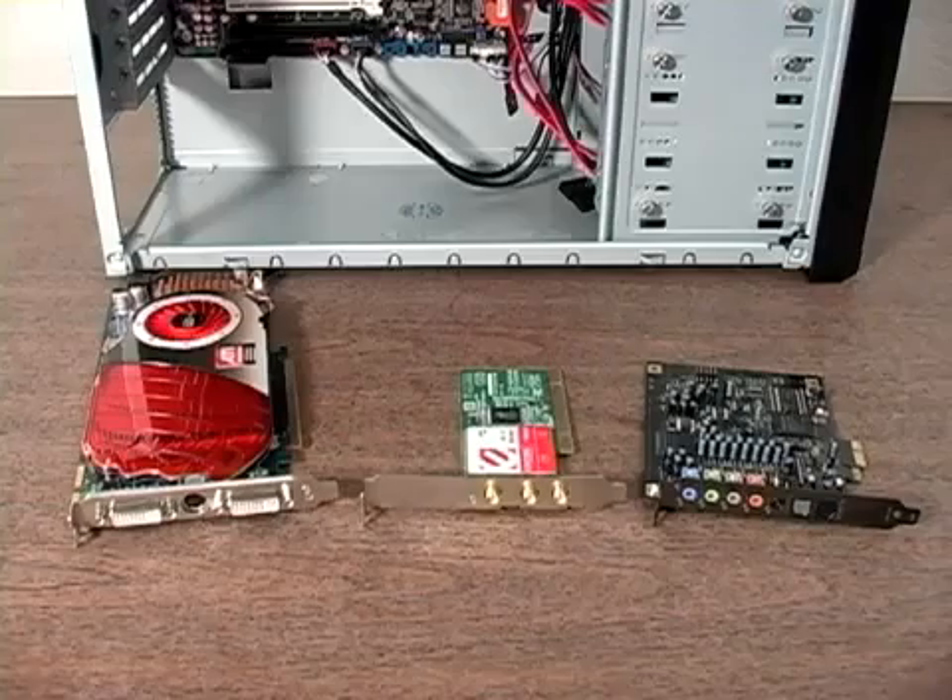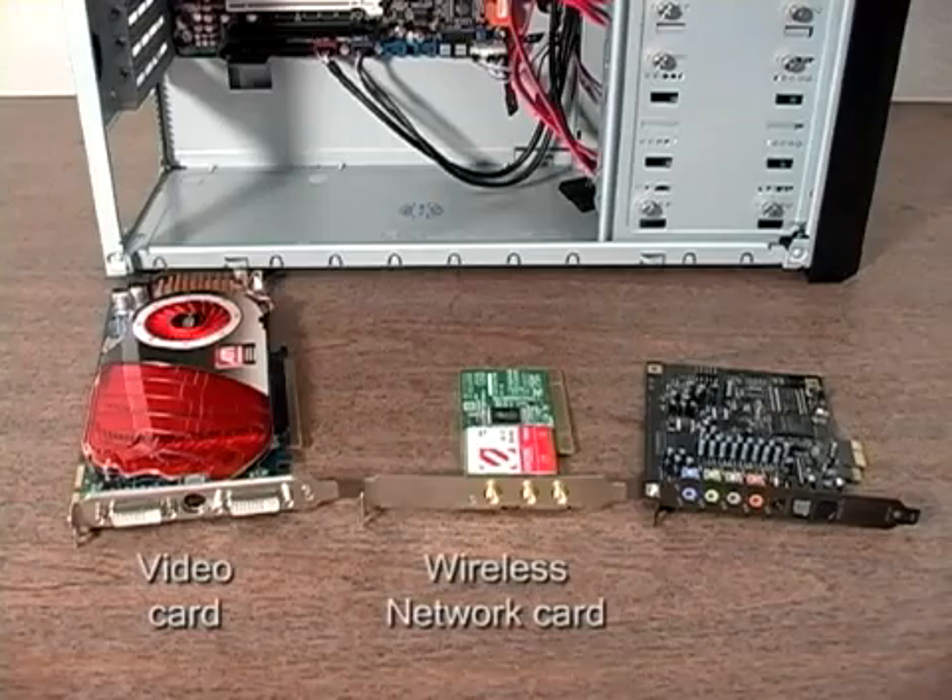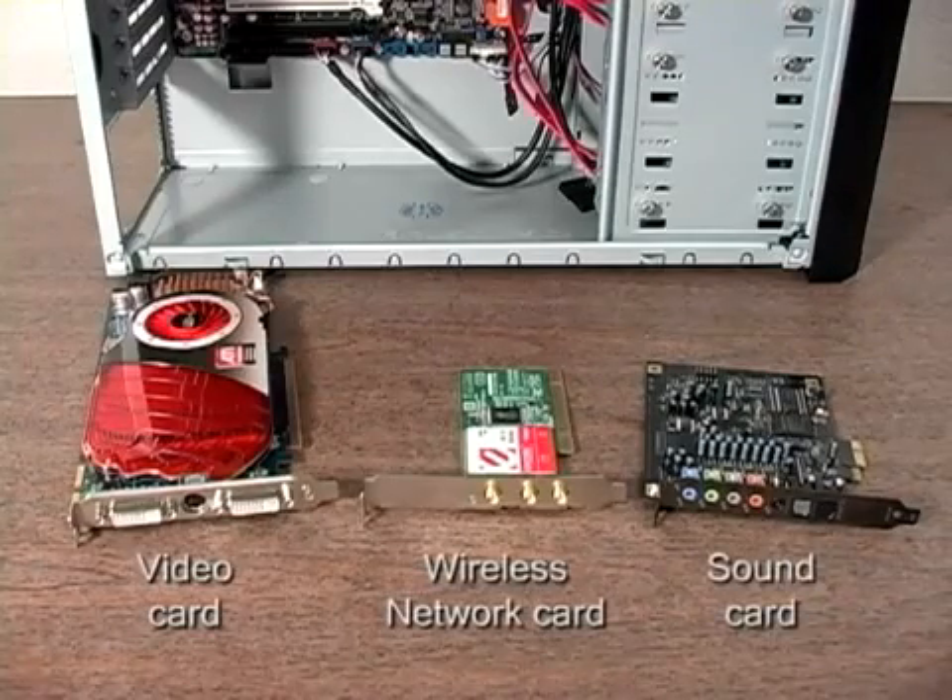In this lesson, we'll be installing the video, wireless network, and sound cards into the computer.